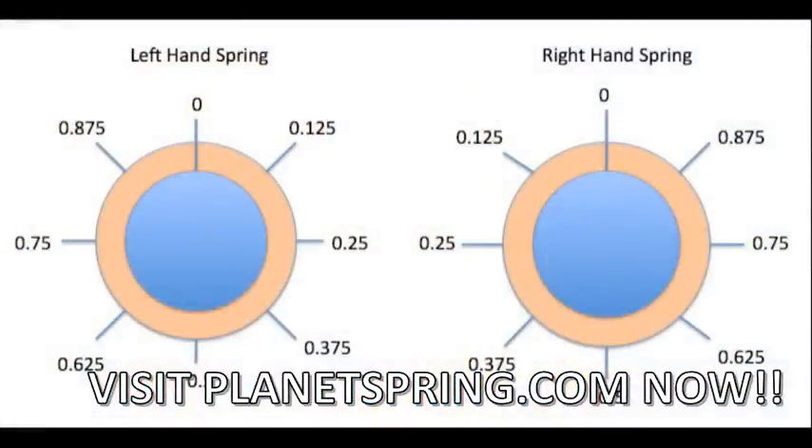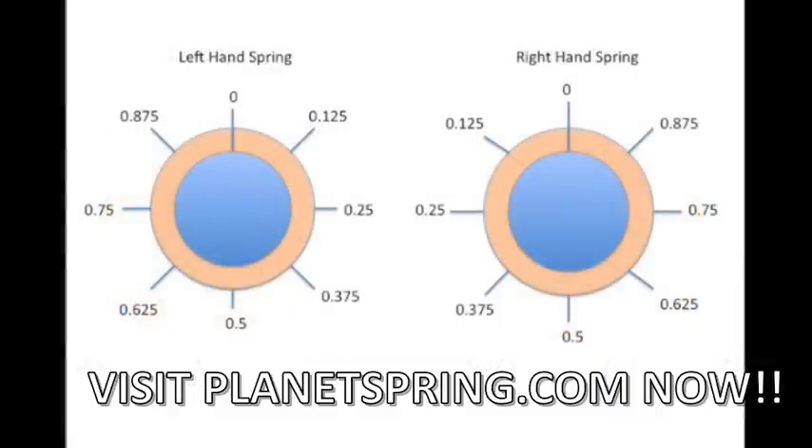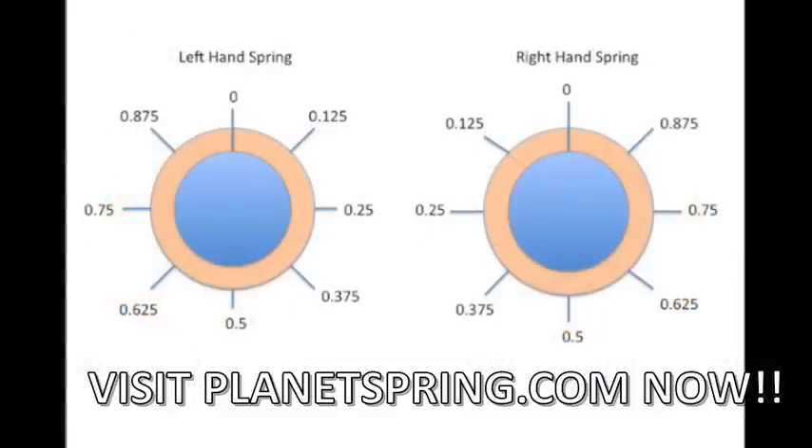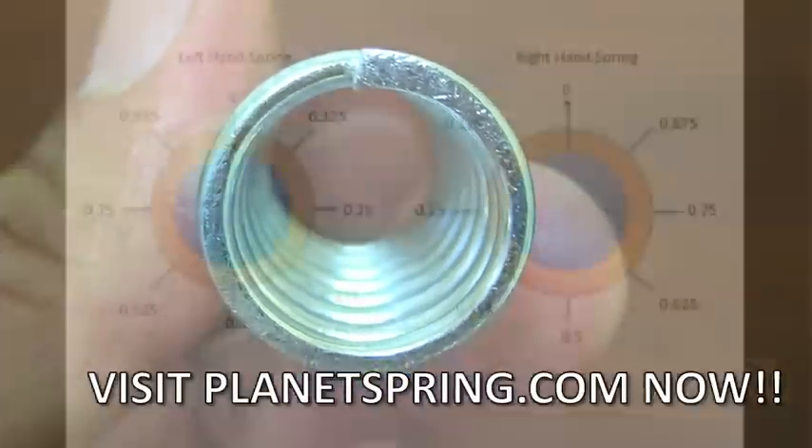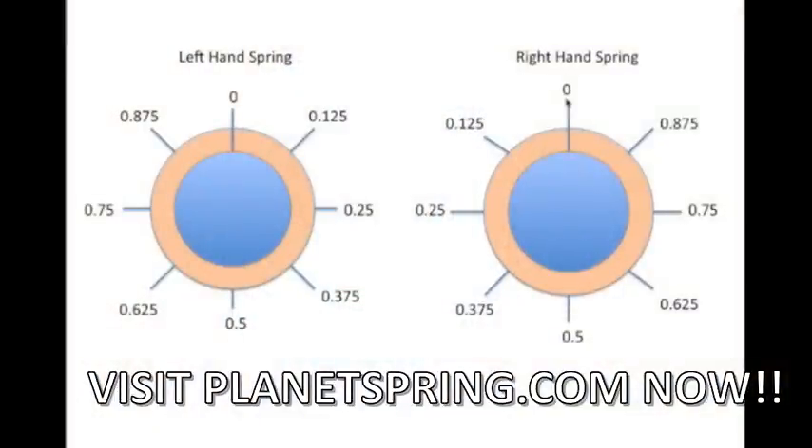Sometimes your spring can have an eighth of a coil or three quarters of a coil, and to determine the exact measurement of your compression spring we have designed a diagram to help you. Take your spring in your hand and make sure the last coil — the one furthest away from you — is at high noon or zero on the diagram. Count starting at the second coil and count towards you, including any quarter, half, or three quarter coils at the end of the spring.